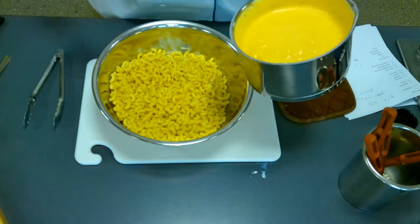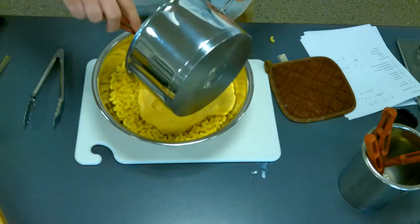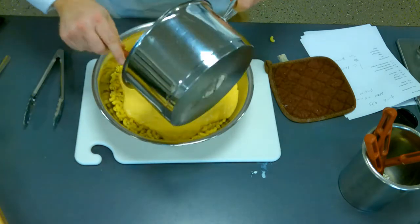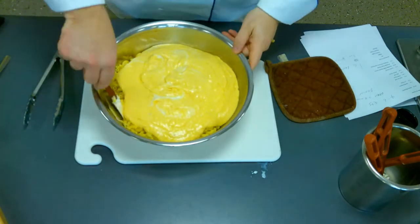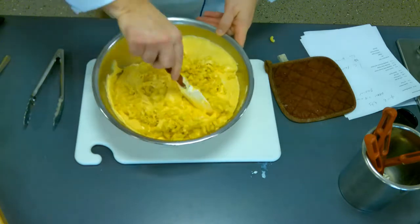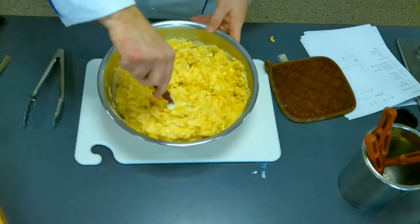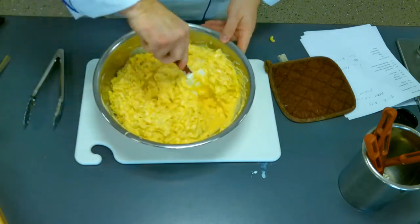Now we take our wonderful cheese sauce and just pour it right in with the noodles. Oh, so good — I wish you could smell it. You're going to bring all that in, nice and creamy. Get all of that cheesy goodness in there, and then carefully fold it all together. There's nothing more satisfying than seeing a nice homemade cheesy mac and cheese versus something you're just reconstituting from a powder. It just looks great, smells great, and it's going to taste even better.